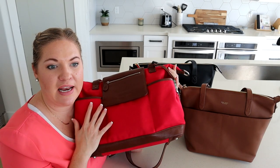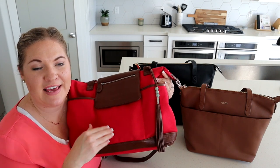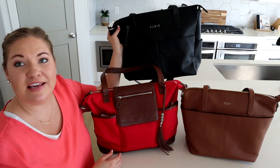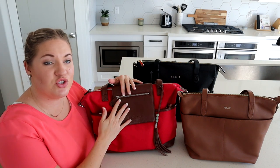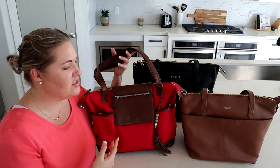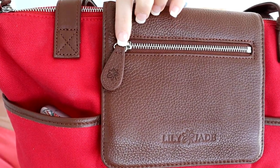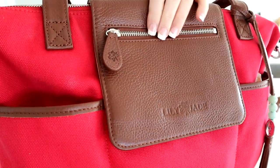Lily Jade does make the Madeline in a full leather option, but the one I have here today is the canvas and leather. I've always loved the leather from Lily Jade — it's super nice and soft, it wears well, and just gets nicer with time. You can see the really pretty logo embossed on the front, the cute Lily logo on the zipper pull, and the texture of the leather really well on this front flap.